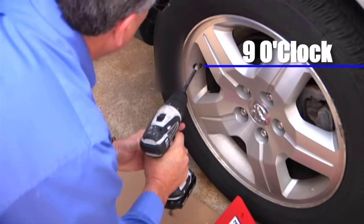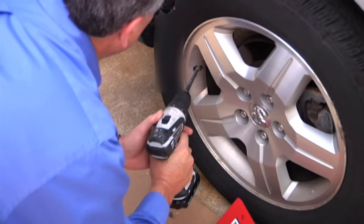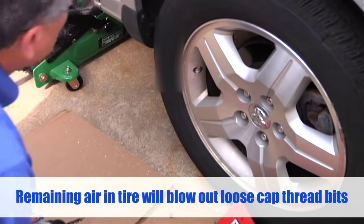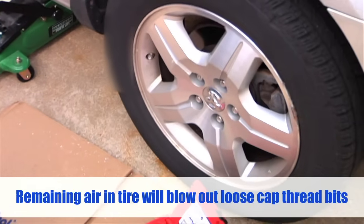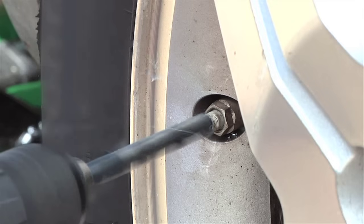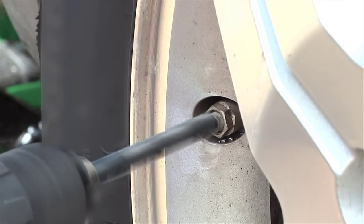With the TPMS sensor at 3 or 9 o'clock, use the valve stem drill to enlarge the valve stem hole. Run the drill at high speed and sink the tool straight, slowly and gently into the valve stem hole. Stop after all of the outer capped threads have been cut away from the existing valve stem. With the drill still spinning at high speed, keep the drill lightly engaged and pause momentarily before removing it in order to form a smooth, uniform surface around the rim of the valve stem.